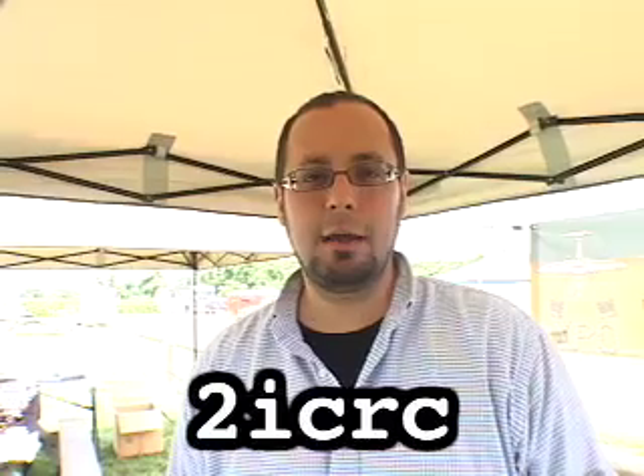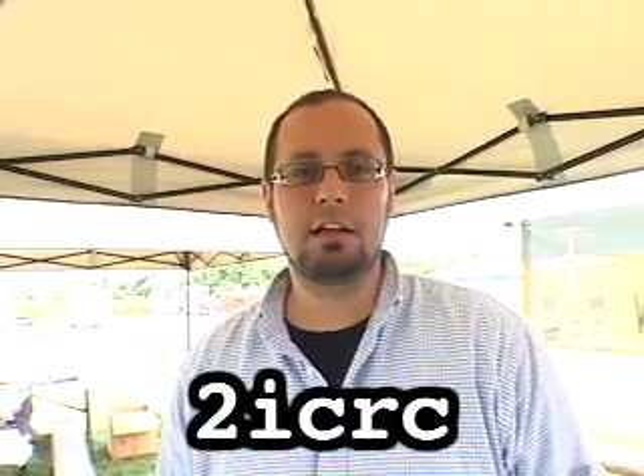Feel free to contact me anytime via the web. Our email is customercare@icrc.com. Thanks for watching and thanks for listening.